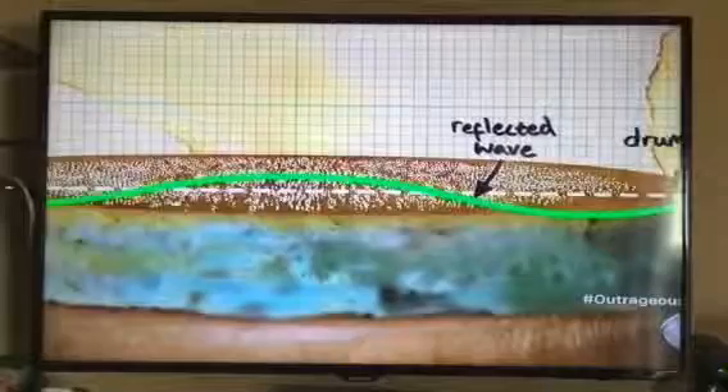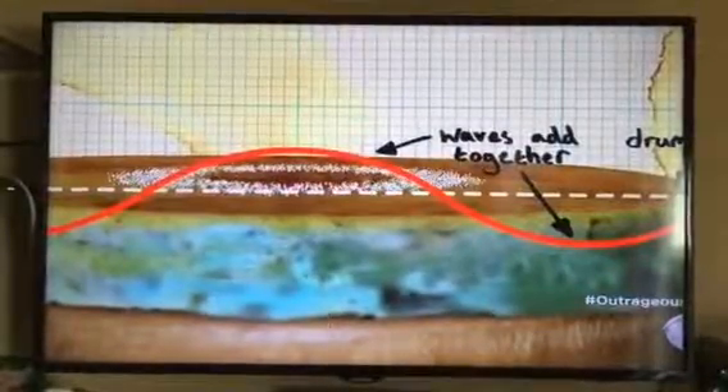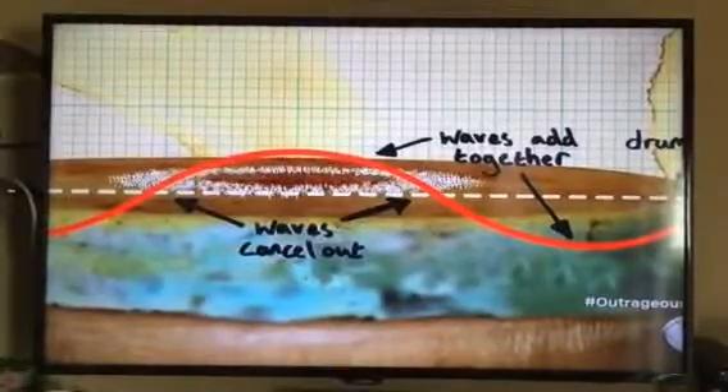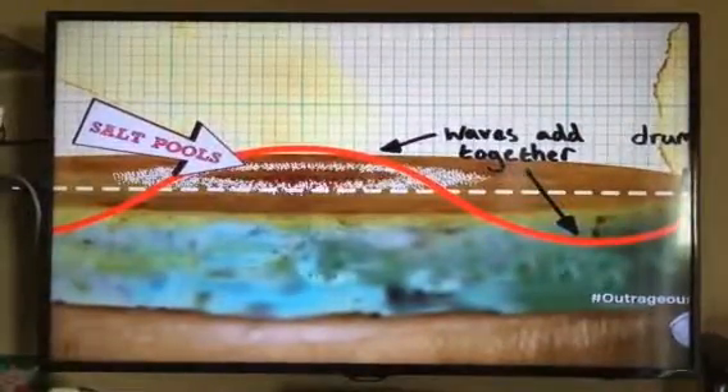These two waves interfere. There are certain points in the wave where they positively interfere, giving a higher resonance, and certain points where they negatively interfere and cancel each other out. All the areas where the waves are cancelling out, that's where the salt gathers because there's no vibration. And areas where the waves add up and create loads of vibration, that's where the salt bounces away — and that's what creates that beautiful pattern.